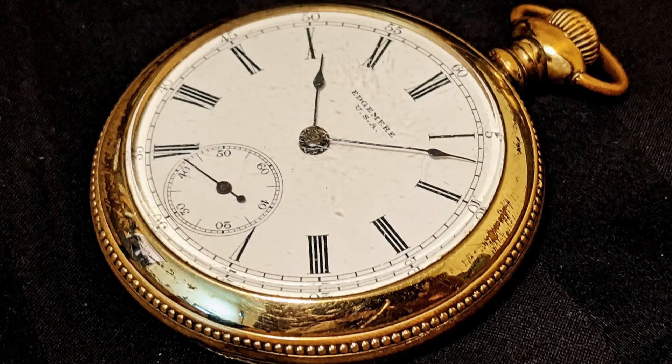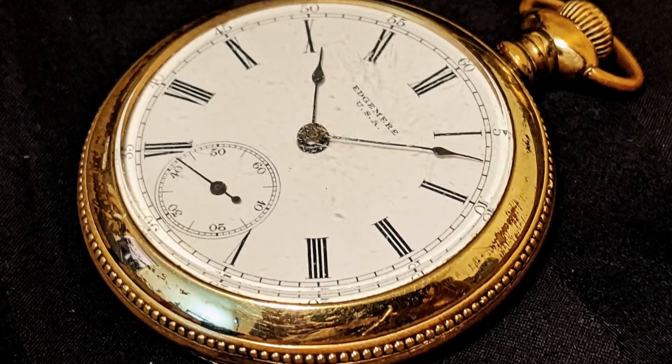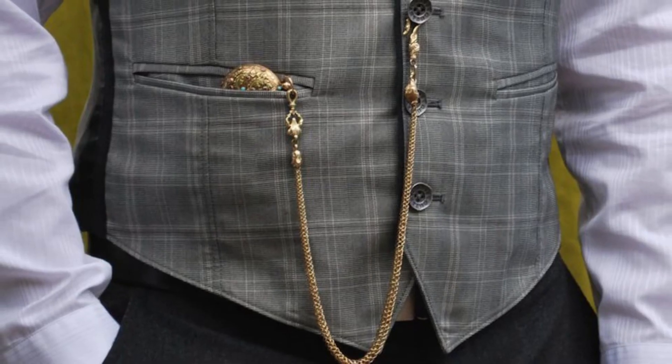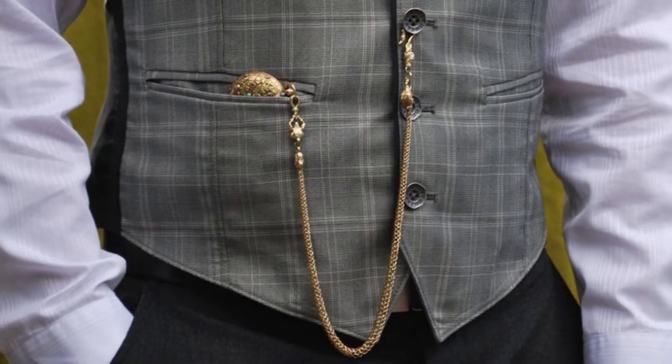The beginnings of mechanical watches as we know them today actually have their roots in pocket watches. Those timepieces were much larger than the wristlets, later called watches, that came after them. They were typically worn within the pocket of vests or similar locations, and usually had a chain attached so they don't get lost. When women, and later men after World War I, began wearing watches on their wrists, an interesting problem surfaced.